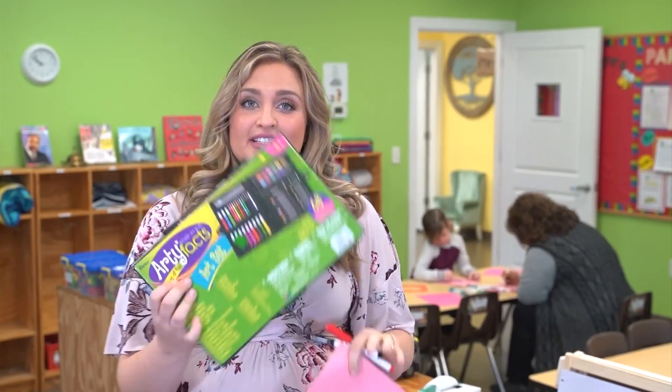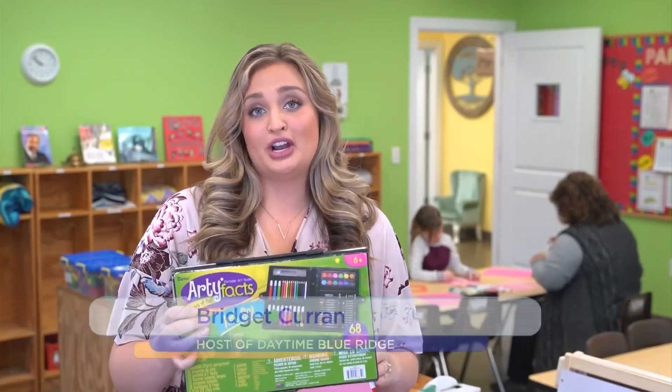All you need are a couple of markers, construction paper, and some sort of divider that will keep your child from seeing what you're doing on the other side.